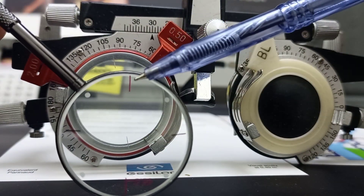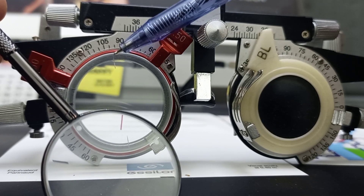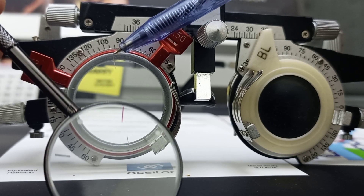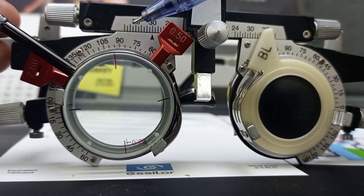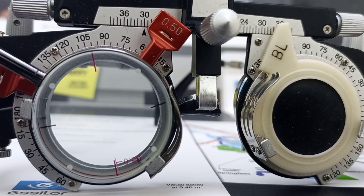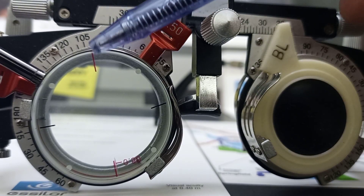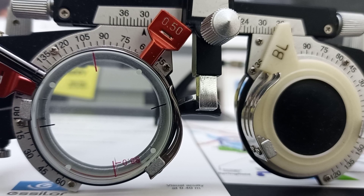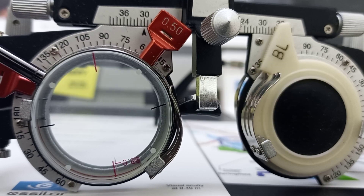We have to align the minus line of the Jackson Cross Cylinder with the axis line of the trial cylinder. When both minus cylinders are combined, this is called position number one. When both cylinders are combined, the power of the cylinder would be doubled.